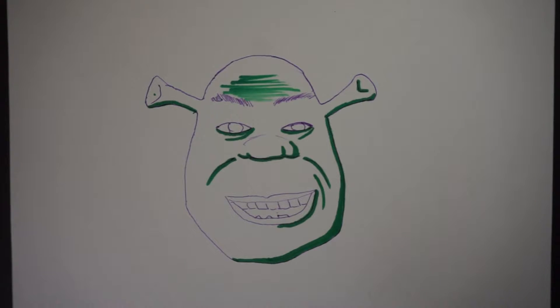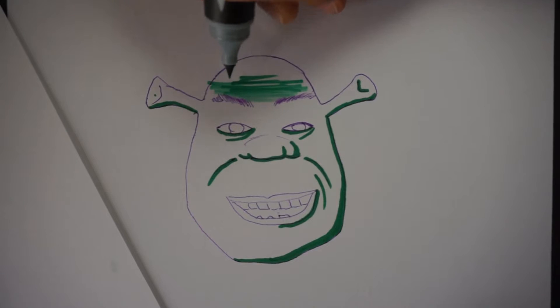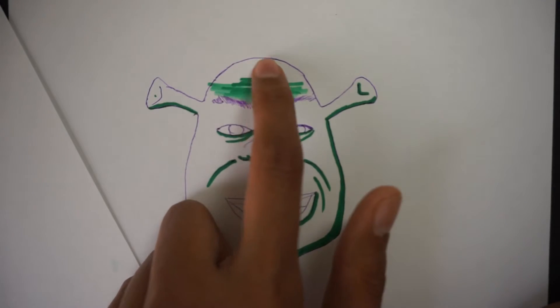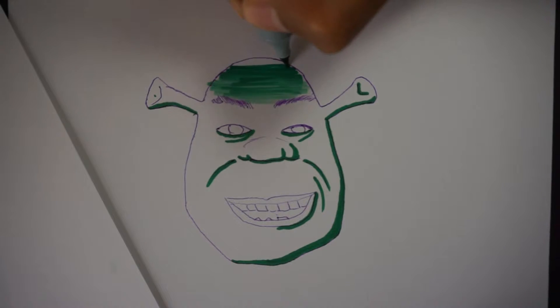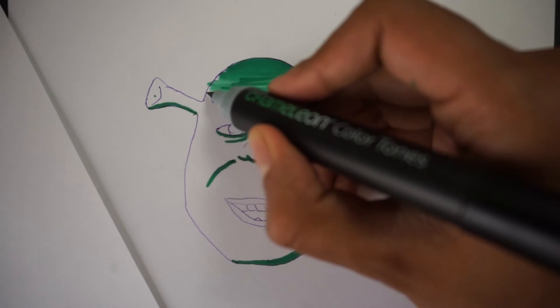I'm going to go back in and hold again — counting up to about six Mississippi — then test it again and blend it all the way through. I'll continue holding and blending because what I'm trying to achieve is a dark spot at the top that blends inward. As I see it starting to darken, that's when I'll bring the edge through on both sides.